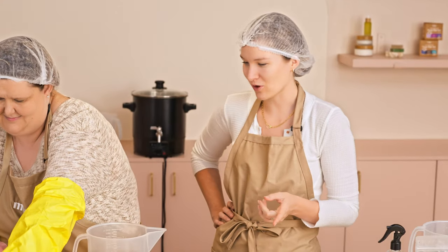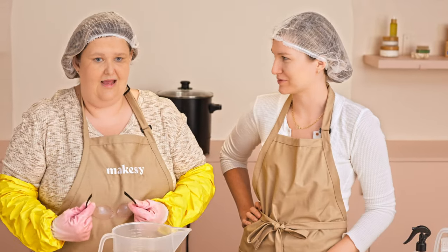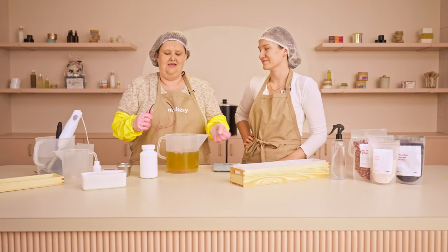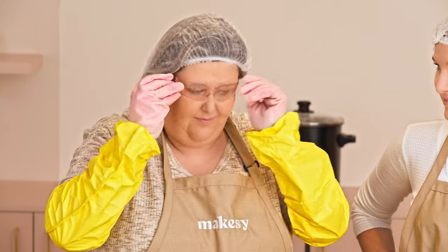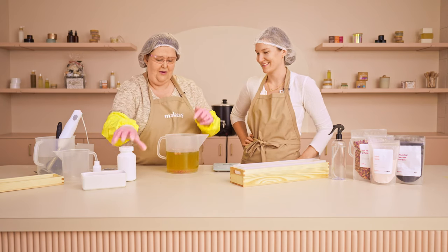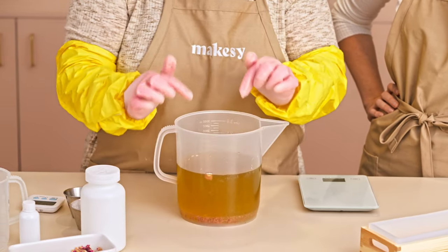Joanna had some advice on ensuring that you test fragrance before making a whole big batch of soap. Every time I get a fragrance in, I always do a small test batch so I know: is it safe to put the fragrance in before, or do I have to put it in after, or do I have to whisk it? How is that fragrance going to react with my soap? This is a nice fragrance, so we can go ahead and throw it in. I have all my ingredients incorporated in one batch.